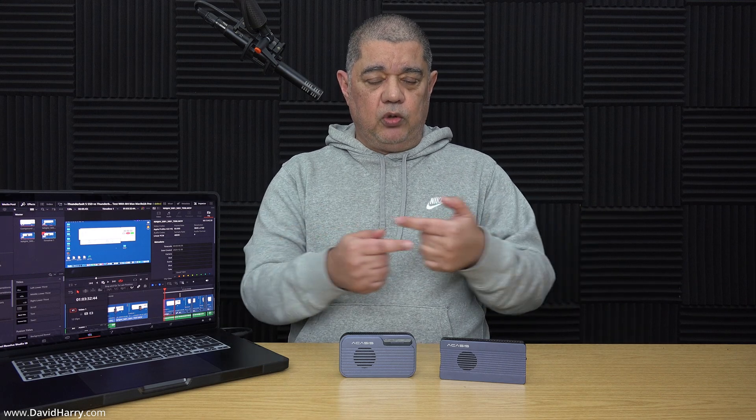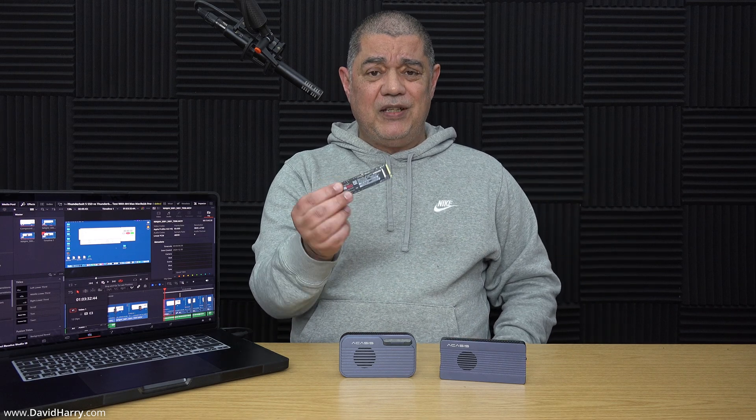The best way to demonstrate this would be using two Thunderbolt 5 SSDs — showing them reading and writing to each other at full speed, then comparing that to transfers involving the Mac's internal storage, which would definitively isolate the cache as the problem. I don't have a second Thunderbolt 5 enclosure yet, but I may use a USB4 enclosure alongside the Thunderbolt 5 to show the same behaviour from two separate devices.